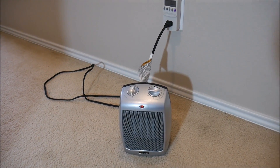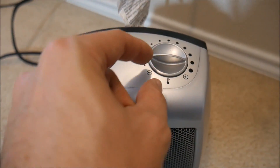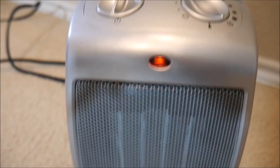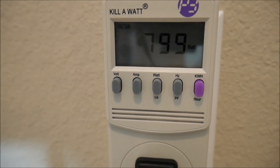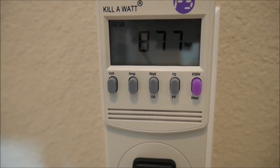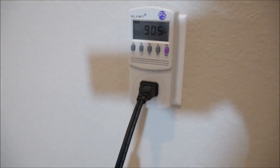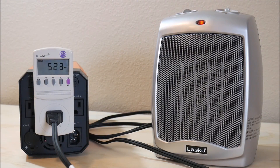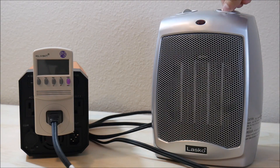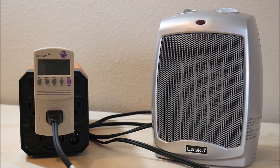With the generator fully recharged once again, it was time to test a really big load. I grabbed a space heater and plugged it into the wall so we could see what kind of load it would try to put on the generator. Obviously this was going to exceed the capacity of the generator, but it ramps up slowly so I thought it might run for a few minutes. I hooked up the heater to the generator, turned it on, and it ran for a few seconds before an alarm sounded and then it shut off. So I don't know how they rate that 1000 watt peak, but it doesn't last long.